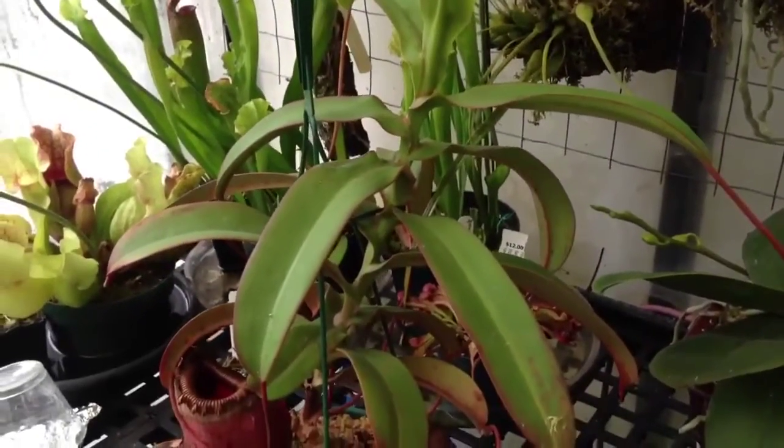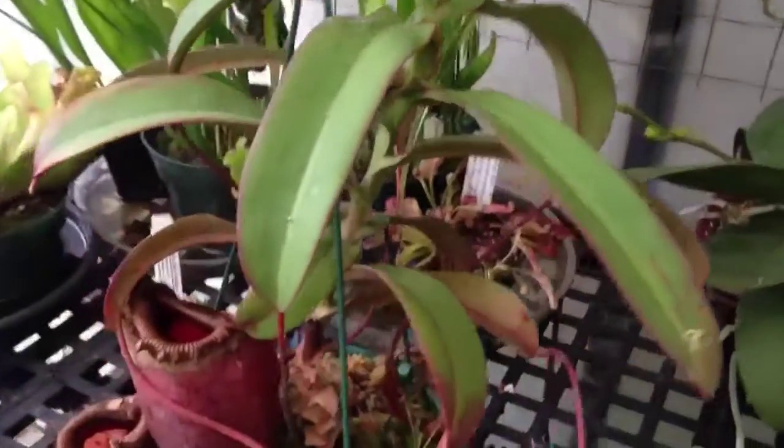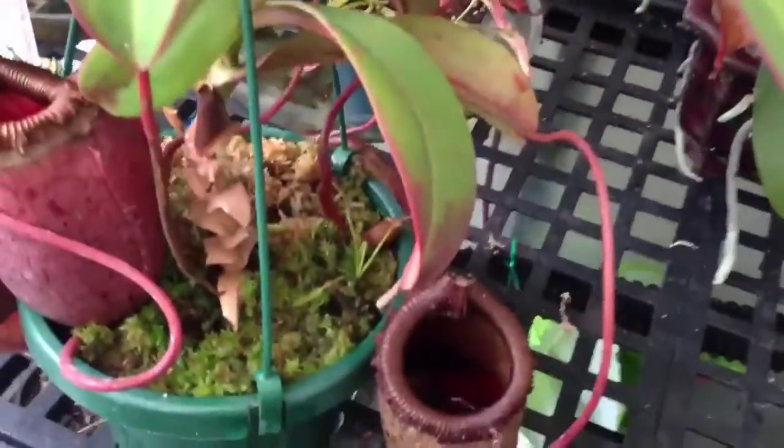Hi everyone, I was just going to do an update on my nepenthes here, and when I brought it out I seen that it has swallowed a frog.